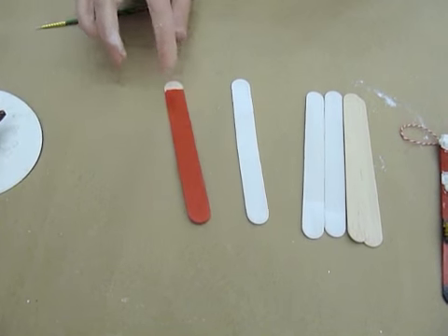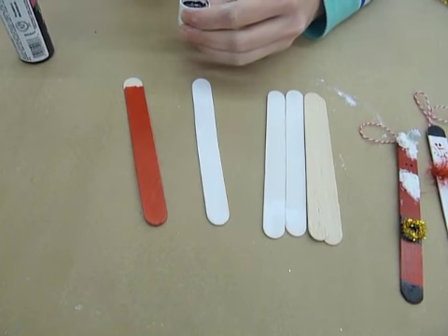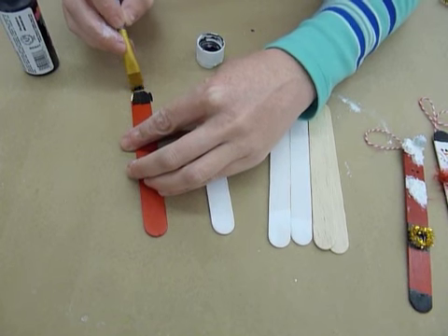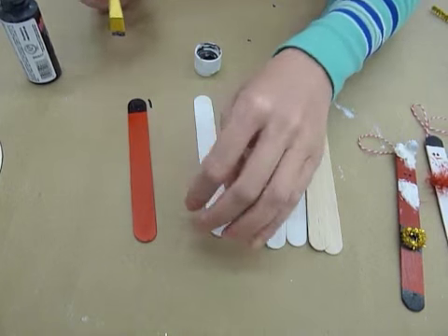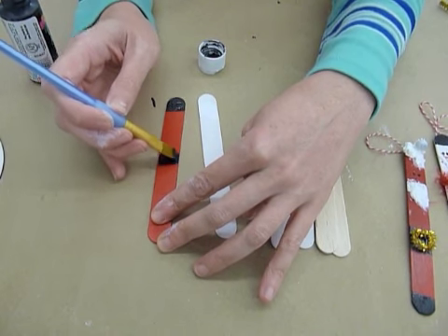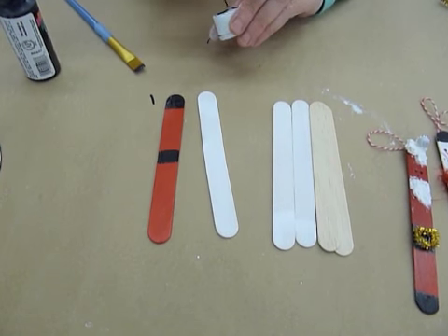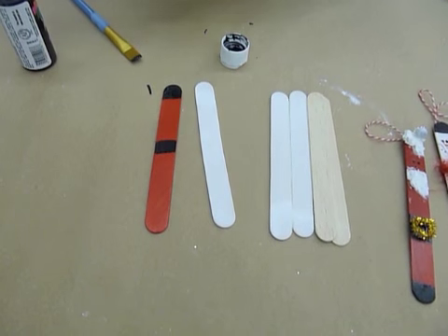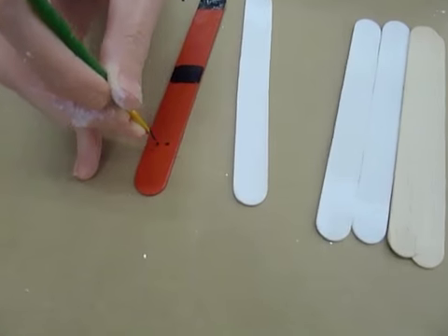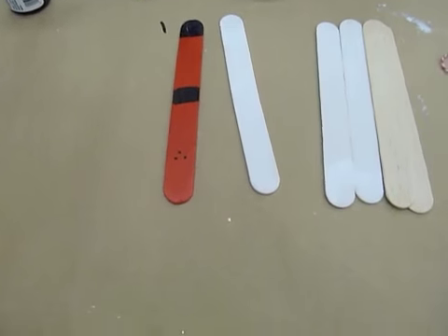So after we've done that red, you notice that the bottom here I didn't actually paint because that was where I was holding it. Now that the other paints are dry, you can easily just paint the bottom — this is going to be like his boots. Then we want a stripe in the middle, right about here, and that's his belt. We also want to do a couple of eyes. You can take a really thin brush and put some eyes for Santa and a little nose. We want to do a mouth because it's going to be covered up by his beard.